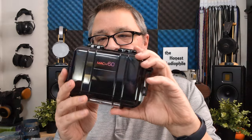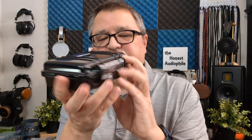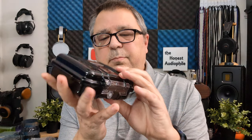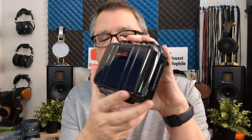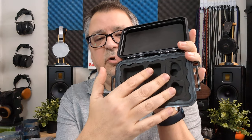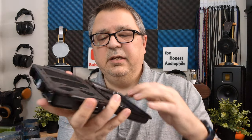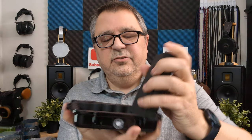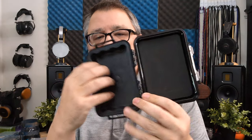You get a very nice Pelican case — waterproof and dustproof, glossy black, though it's a fingerprint magnet. Opening it up, you have an area for your IEMs and a couple compartments for accessories, cables, and that type of thing. If you don't want to use the compartment, just pull out that insert and you have two padded trays. Very, very nice case.